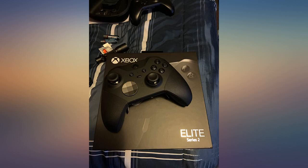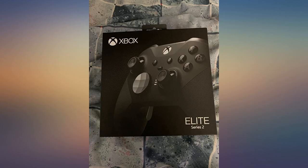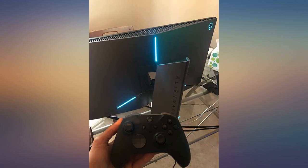I just got the controller today and have used it for a few hours now playing Modern Warfare. Controller is great, superb build quality, even more customization than the first Elite controller and has some great new features.